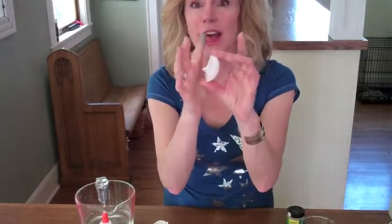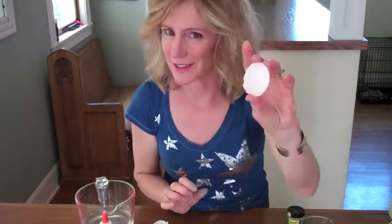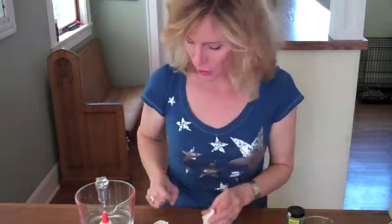The first thing you want to do is take a few raw eggs, have an adult help you, crack them just a little, and then cut them in half, rinse them out, and let them dry. These are going to act as the shells for your geodes.